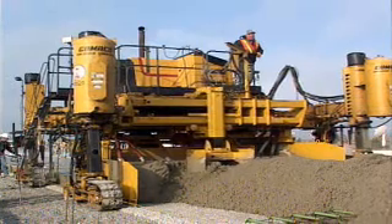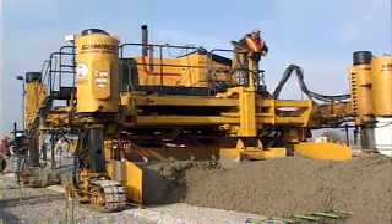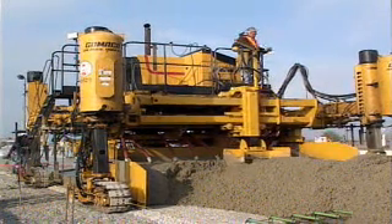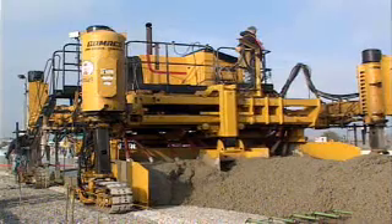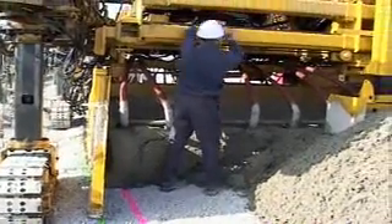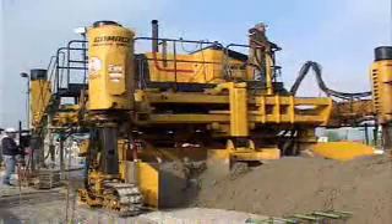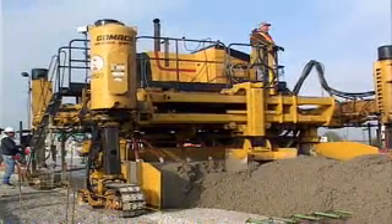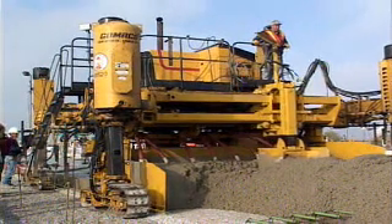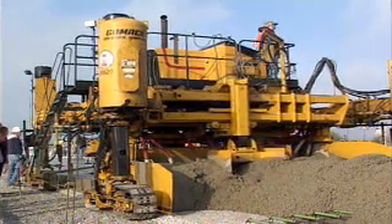The V2 mold system features a spreader plow. The plow framework telescopes to quickly and easily accommodate width changes. Proximity switches set the length of travel on the framework and can be quickly and easily moved for changing the plow setting. The spreader plow has hydraulic vertical movement to control the head in front of the mold. Horizontal and vertical plow control can be operated manually or set on automatic.